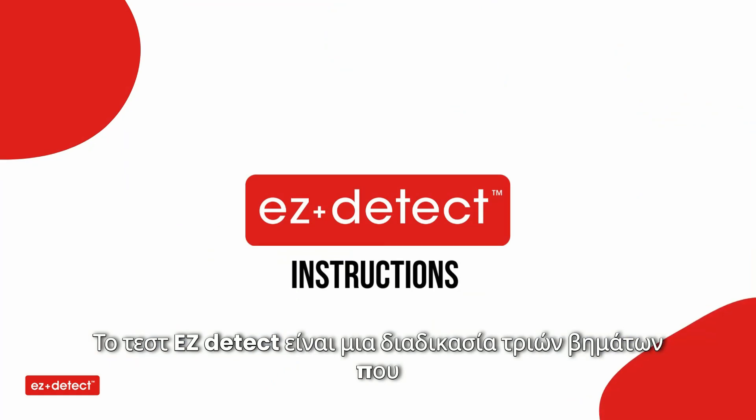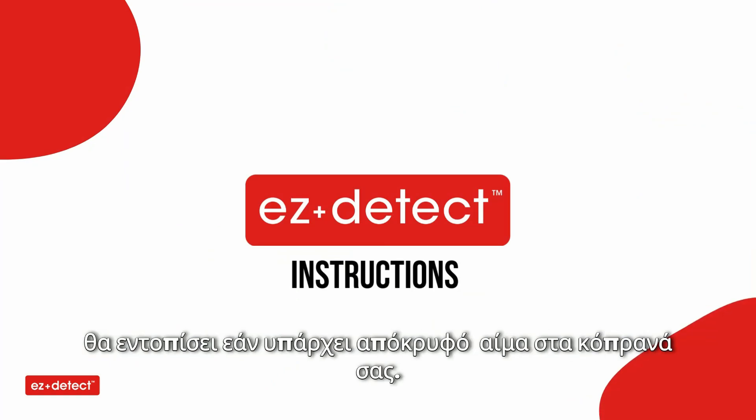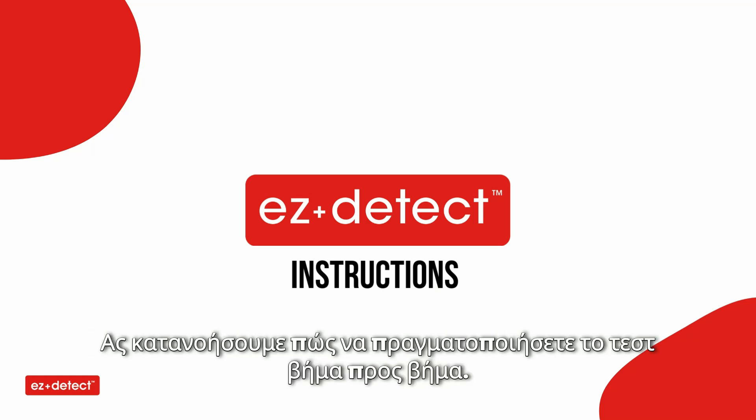The easy detect test is a three-step process that will identify if there is hidden blood in your stool. Let's understand how to use the test step by step.